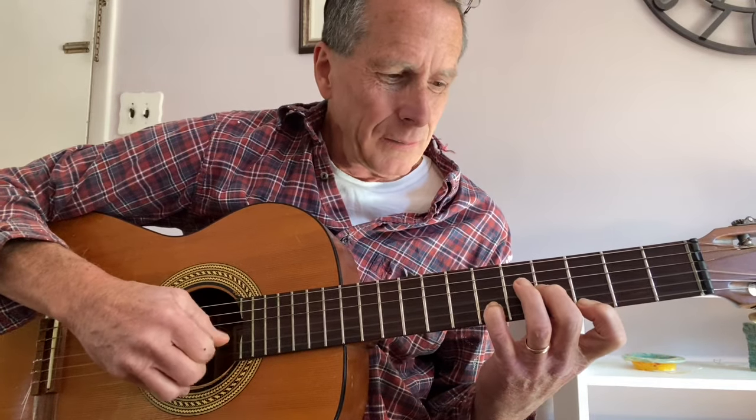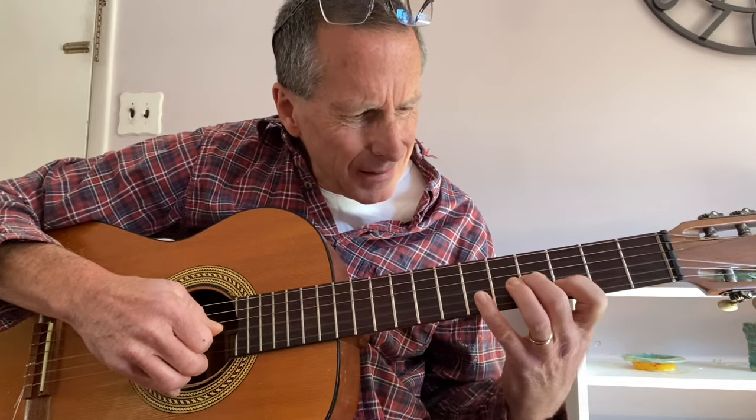Our last G7 chord here is the third, the seventh, and the root. Kind of a big stretch, but it's playable — it's kind of hard to do — ending on the third again. The scale starts on the chord tone and is all diatonic: B, C, D, E, F, G, A, B.